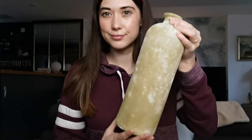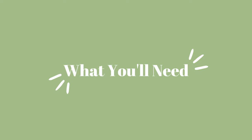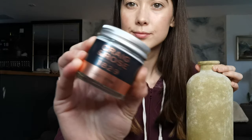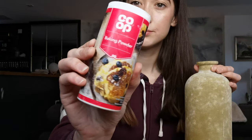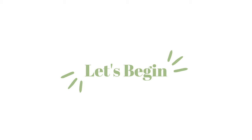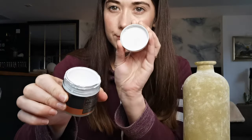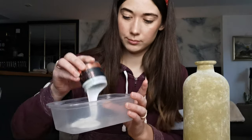Moving on now to the second bottle — I simply wanted to make it look white and ceramic. For this project you're going to need some chalky white paint, some baking powder, a paintbrush, and a Tupperware box so you can mix the paint and the baking powder together, which is what you can see me doing here.